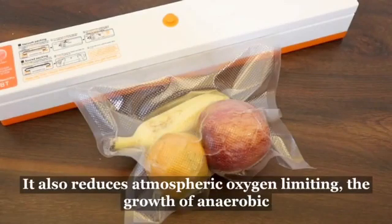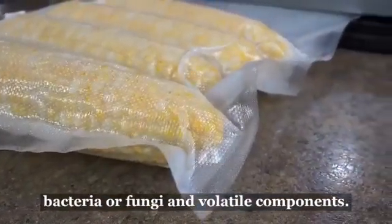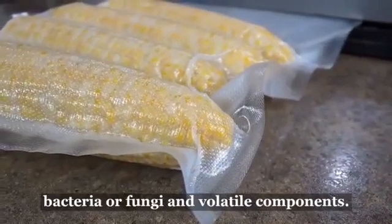It also reduces atmospheric oxygen, limiting the growth of aerobic bacteria or fungi, and preventing the evaporation of volatile components.